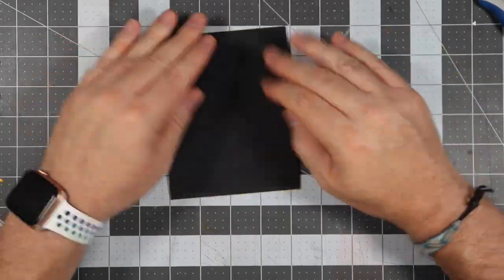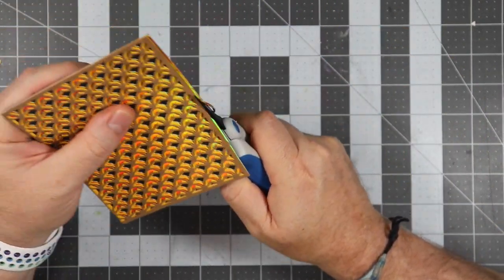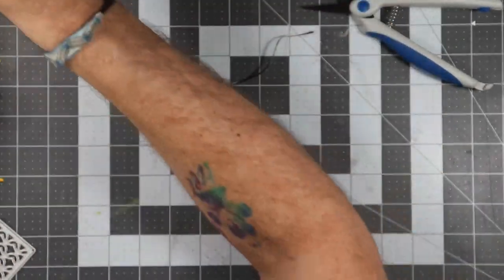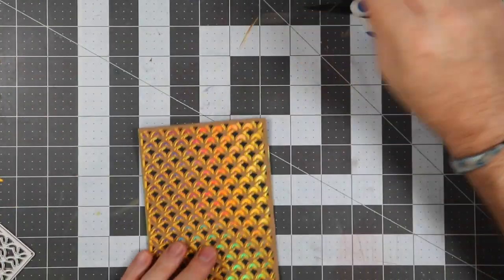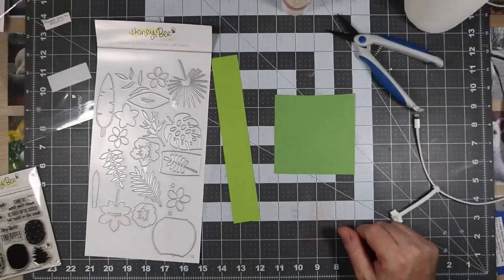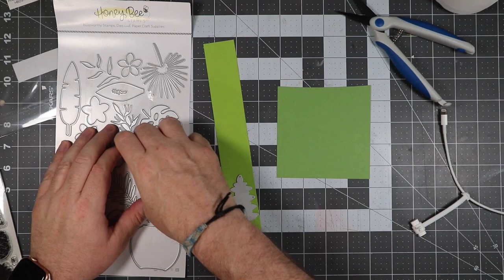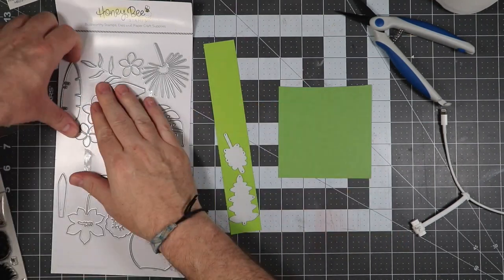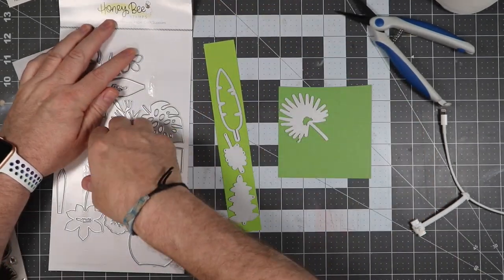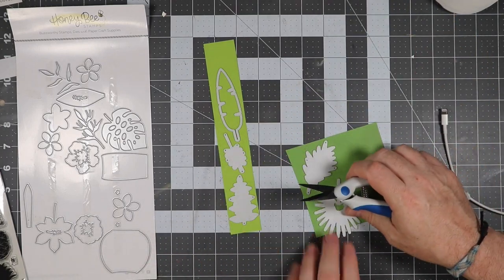This would probably look really cool as a mermaid tail too if you wanted to do that, and if you had blue holographic paper that would be amazing. What I didn't show you earlier is the Tropical Bouquets I was going to use — that was an afterthought when I made this card. I'm going to take several pieces of greenery and cut them out of different colored green cardstocks, just to show some leaves and greenery.